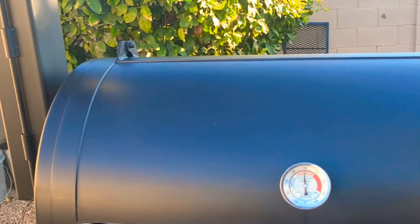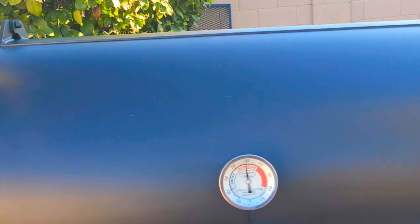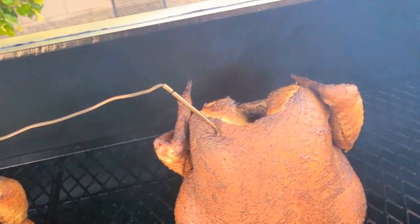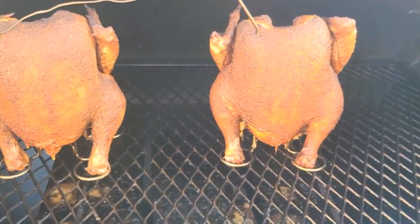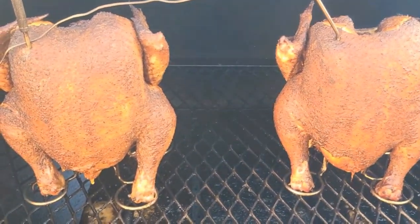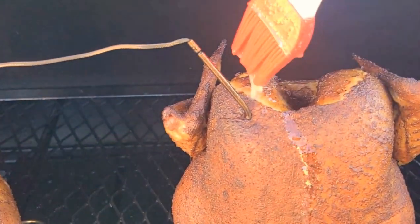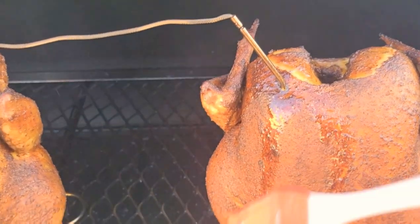Alright team, so we're smoking along here. We're about to get a peek at this chicken. We've been going about an hour and 20 minutes at 300 degrees. The temp has been holding steady. Oh yeah, we're looking good — starting to get a little bit of color on here. These birds are dripping and juicing. I'm going to put my butter right in there with it and just drizzle it right on top to get the rest.